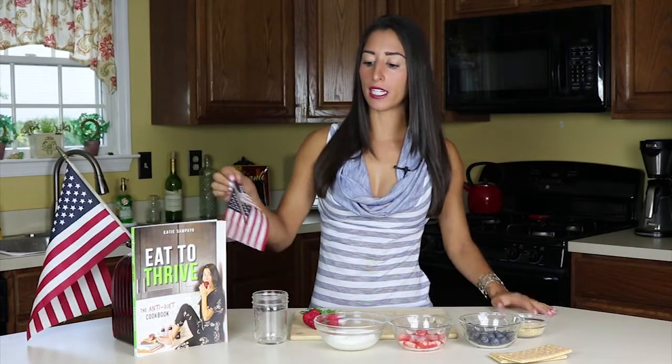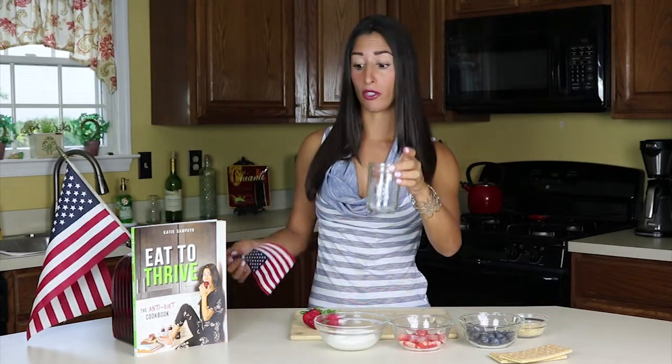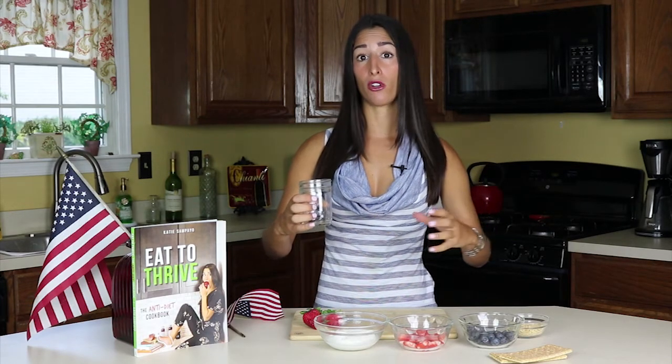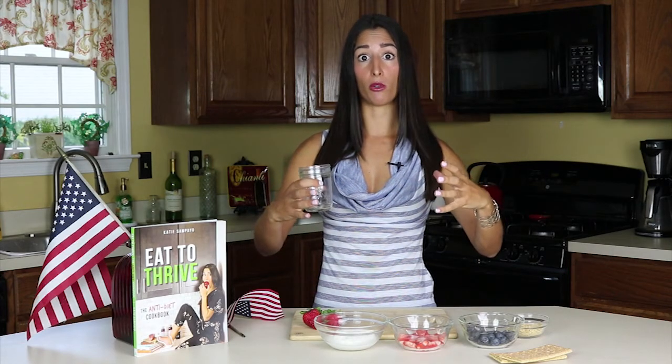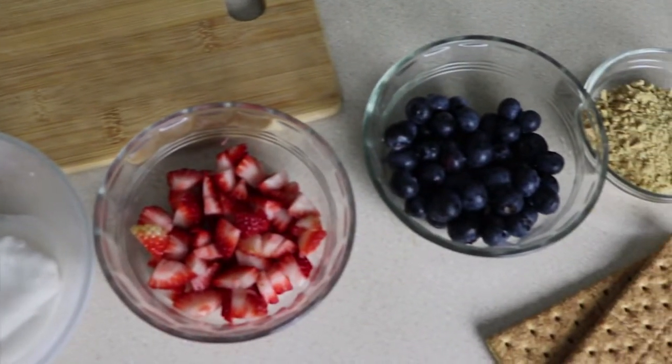The first thing that you're going to need is a small mason jar. If you don't have one of these, you can get a bunch of those small disposable plastic cups, or you can actually make this recipe in a giant bowl or a big trifle bowl if you don't want individual servings. This is going to be a berry parfait, or you can also call it a trifle cake.